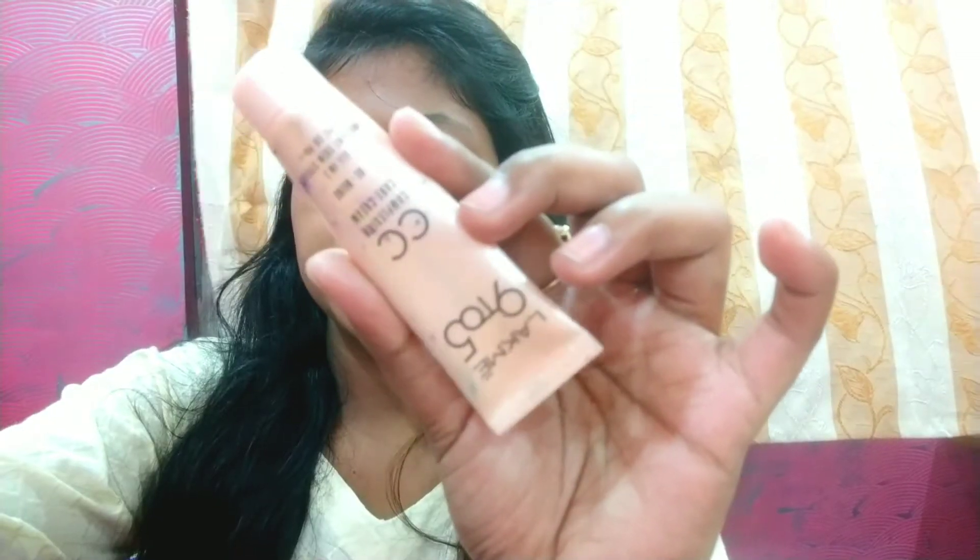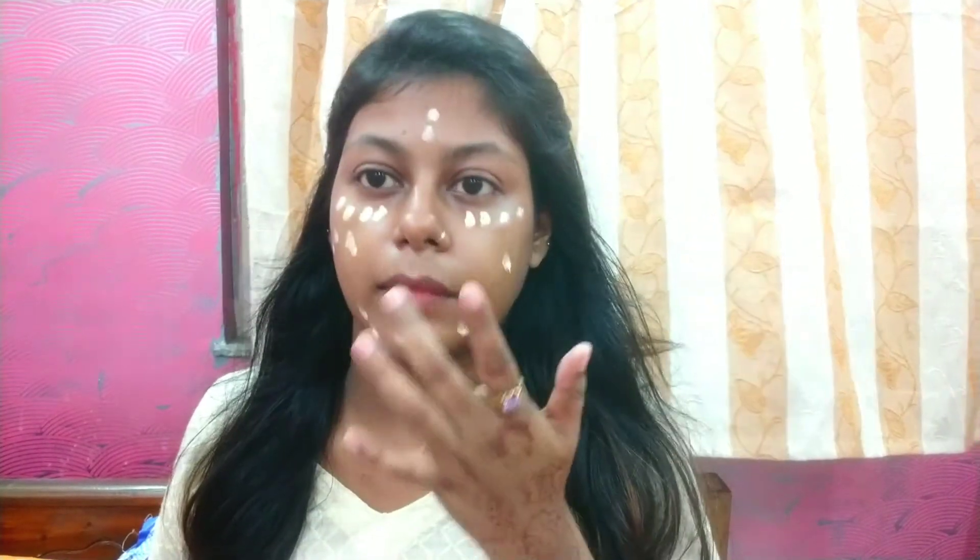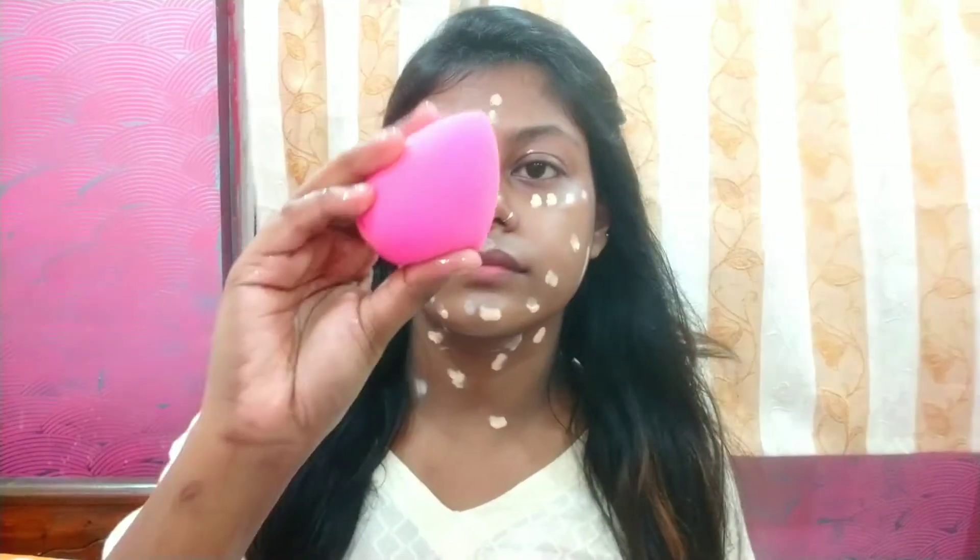Your CC cream or foundation will blend nicely. I use CC cream — I will apply it properly, starting around the eyes and then the whole face. I have not done foundation or concealer. The makeup will be light weighted, which is good for a day look. Foundation would be heavy makeup and can cause sweating.